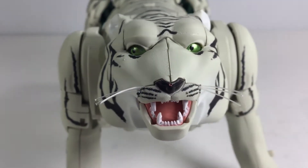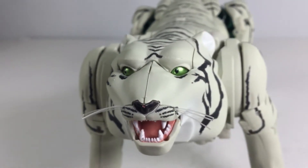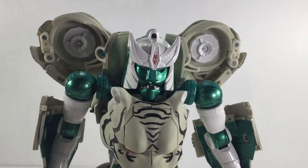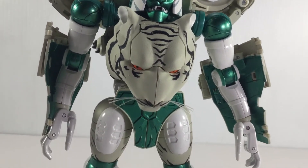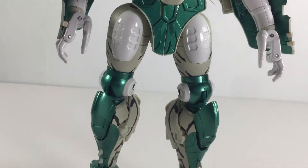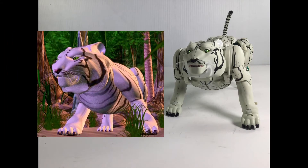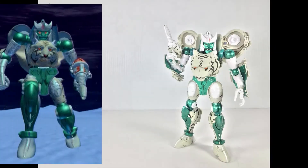Hello everyone, this is Joseph from Talon Productions and today we'll be looking at the Transformers Masterpiece MP50 Tigatron. Tigatron is of course from Beast Wars and is most prominently featured in seasons 1 and 2 of the show. This is directly based on his animation model and like the other Beast Wars Masterpiece figures, features great accuracy to the show models.